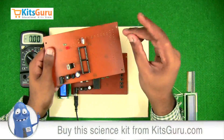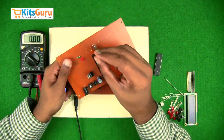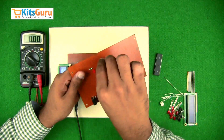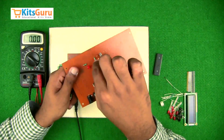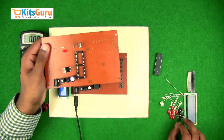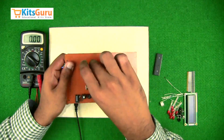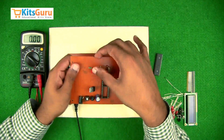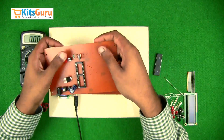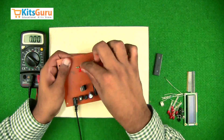The microcontroller has a reset switch that needs to be pulled down. For that we use a resistor of 10k with color code brown-black-orange — ensure the color codes are correct. Along with that we use a microswitch — a simple on/off switch. When you press it, it turns on; when you release it, it turns off. This is used to reset the microcontroller.